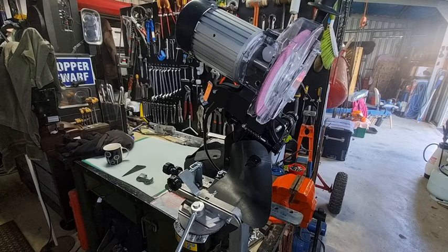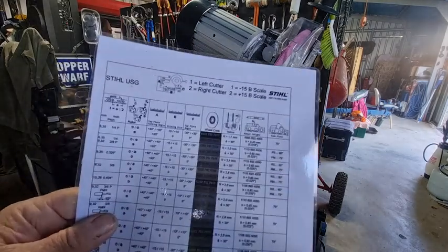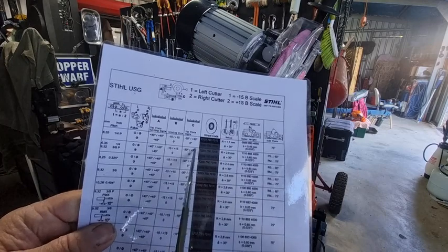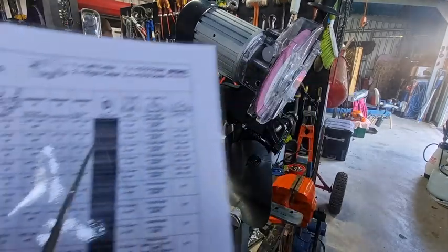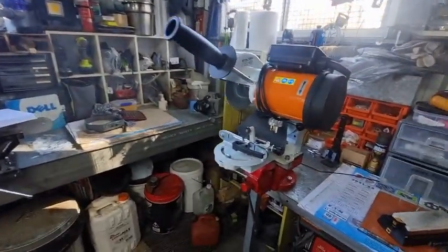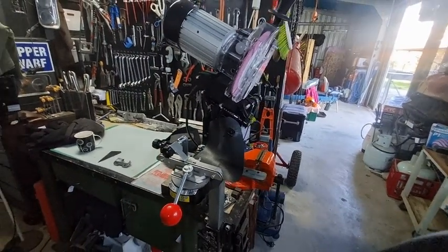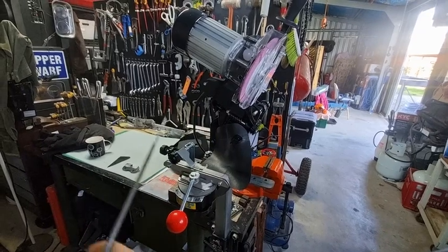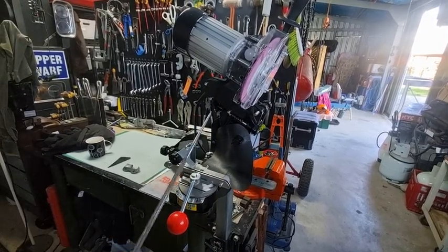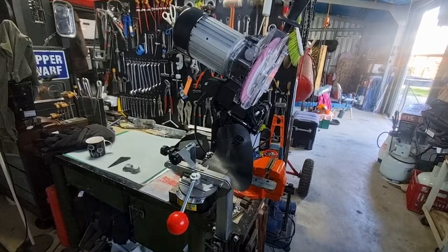If you look at the USG chart for steel hexa, in column C — which is for the top plate angle — you'll notice it's all 30 degrees. I can do hexa on my USG grinder with the hexa wheel, but what I want to demonstrate is how we can dress a wheel and use this on a standard clone or Oregon-type grinder.